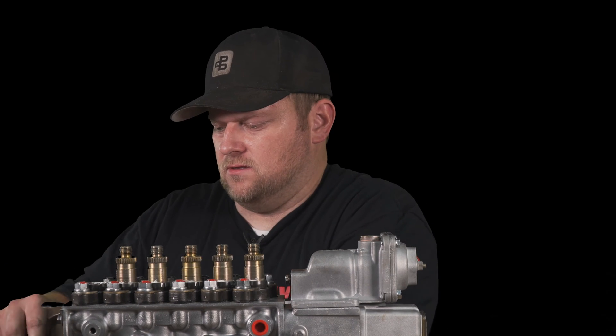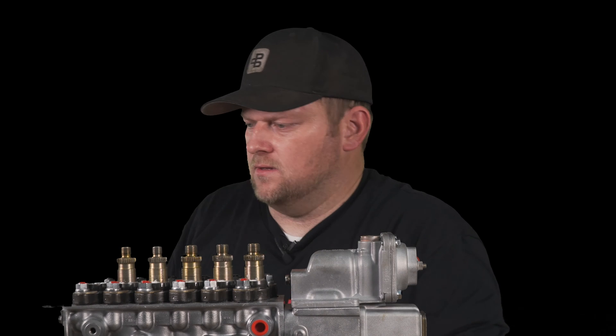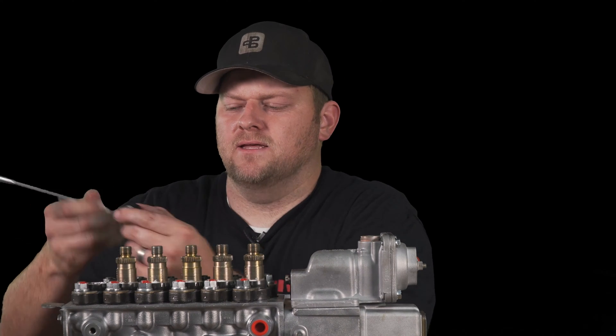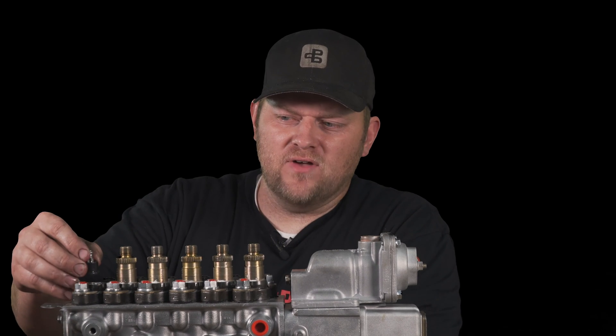I like to use a magnet — a little pen magnet works great. Lift the old delivery valve out, just like that. This one had 131s, which are a factory valve. The delivery valve came out like this.